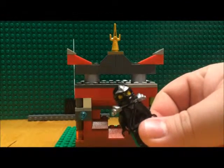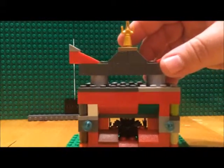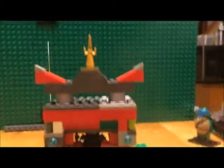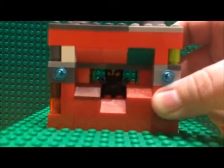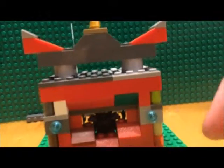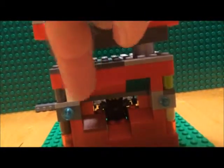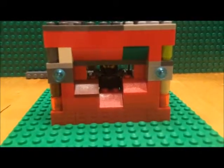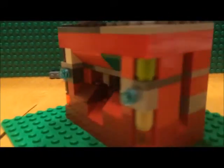Now if you're wondering how the character looks from the inside — here he is. There would be good visibility coming out at a point here, and you could see the oncoming dangers or use the weapons.